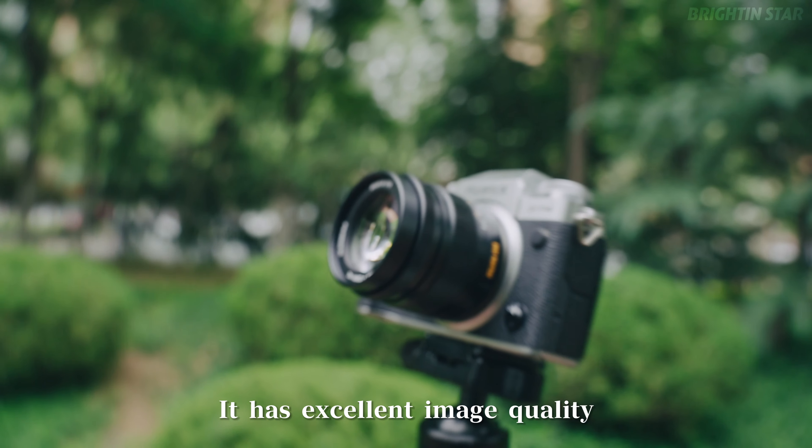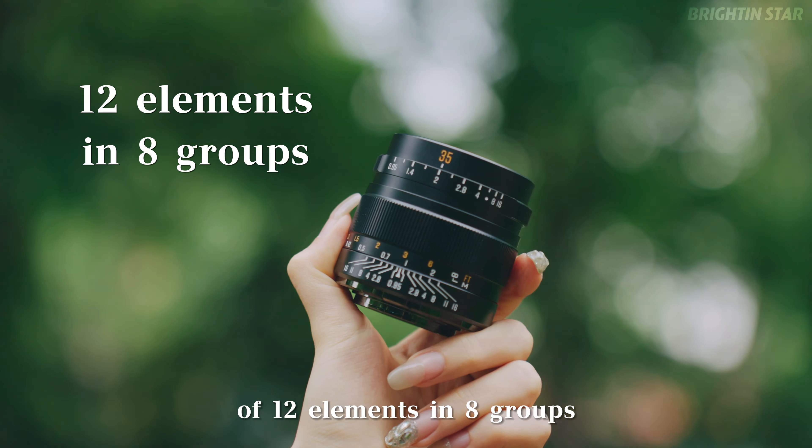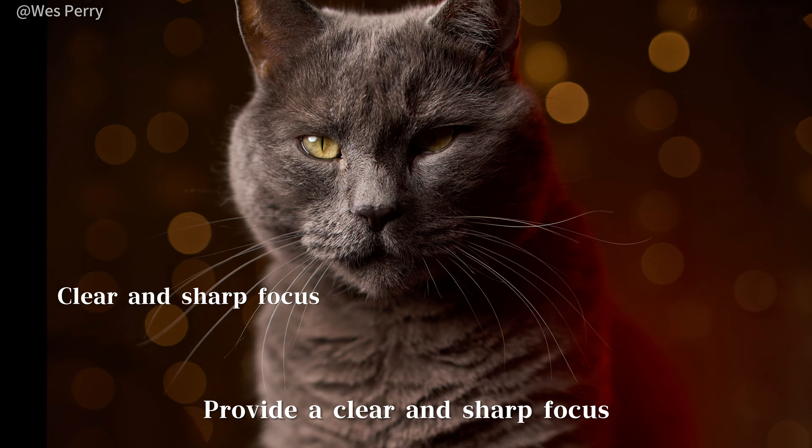In addition to blurring, it has excellent image quality with an optical structure of 12 elements in 8 groups. Even at f0.95 aperture, it provides a clear and sharp focus.